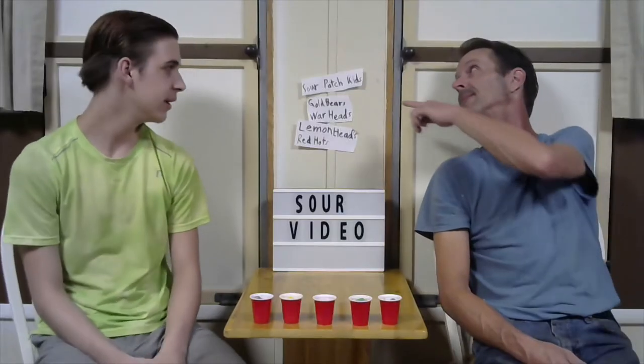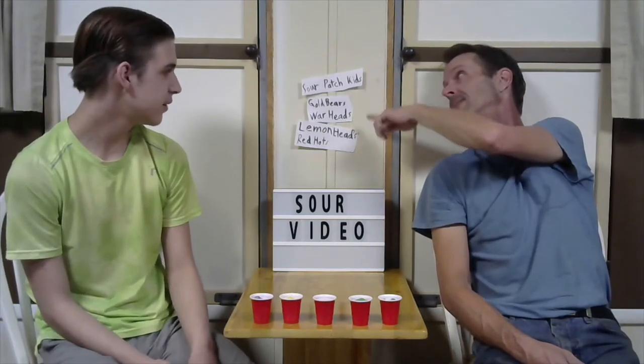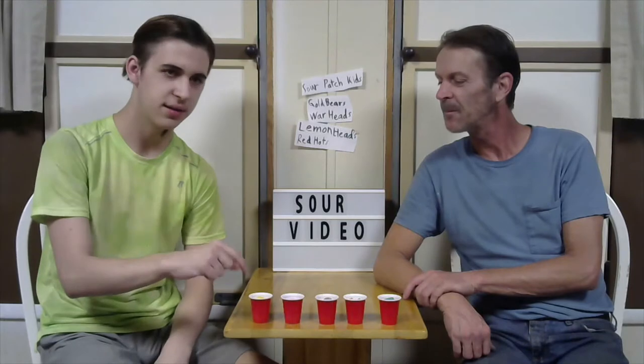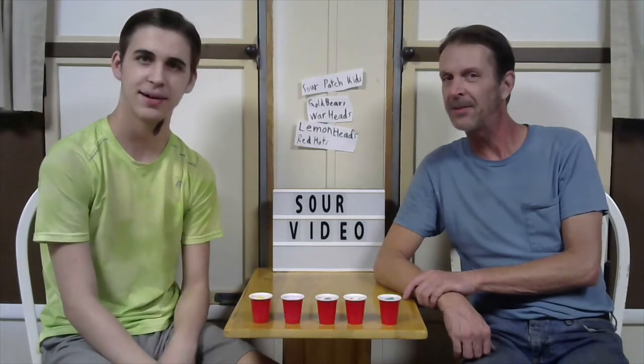This time we're doing Sour Patch Kids, Gold Bears, regular Warheads, Lemonheads, and Red Hots — most sour to least sour. Or hottest to least hottest. That's the guess.